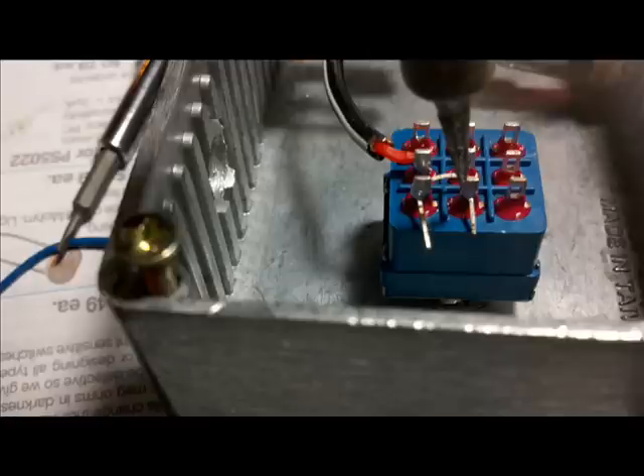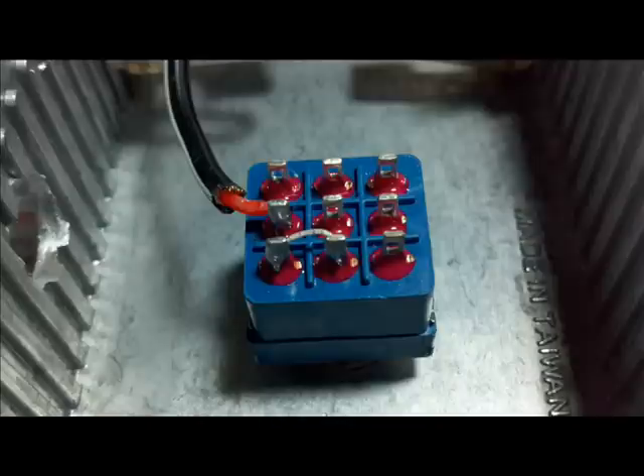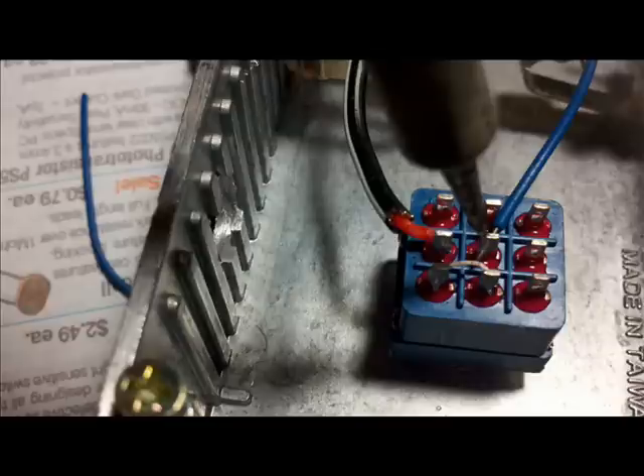Next we're wiring a jumper across the bottom two poles that will carry the signal from input to output when the guitar effect is off, which is what we call the bypass position.